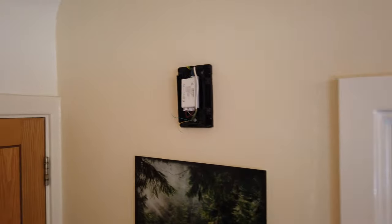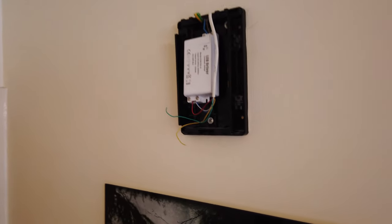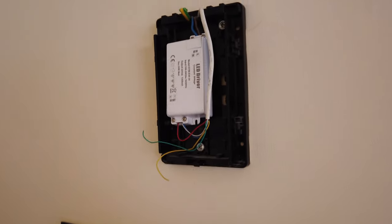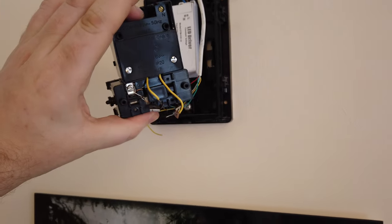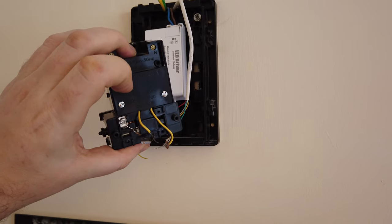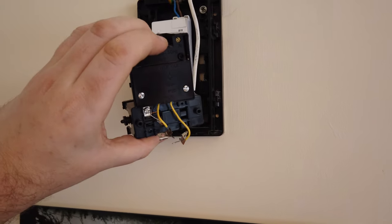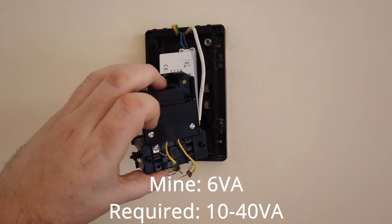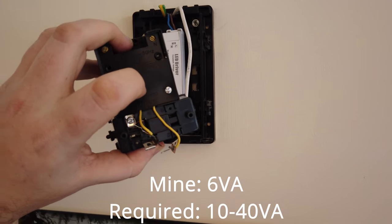So that's the old doorbell box there — this goes on top. This was the old transformer which I've taken out of the enclosure. It had a 6VA output, so 230 volts in from the fuse box. The output was only 6VA — it needs to be higher than that. I'll put the requirements in the links below.